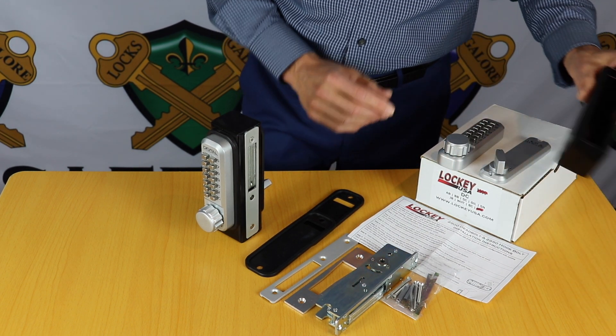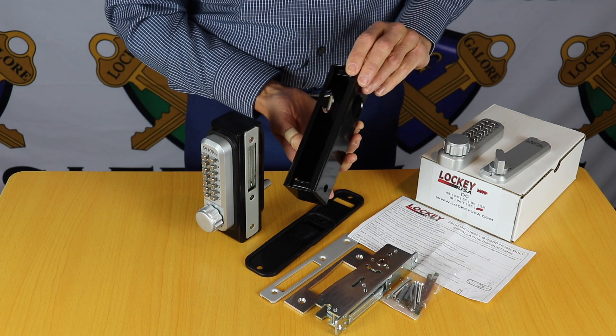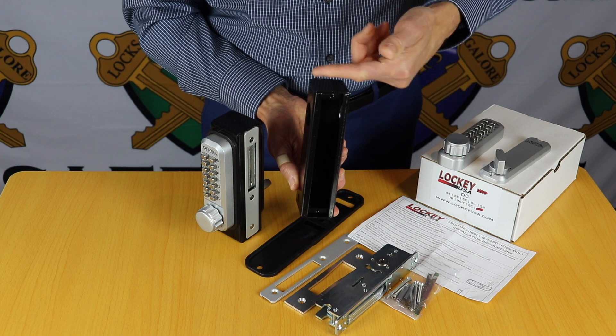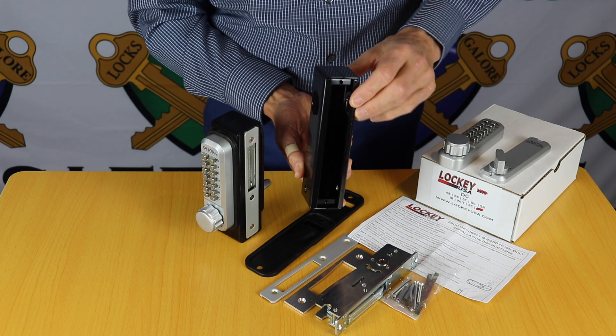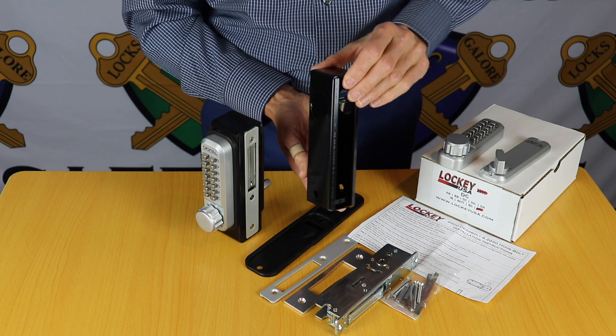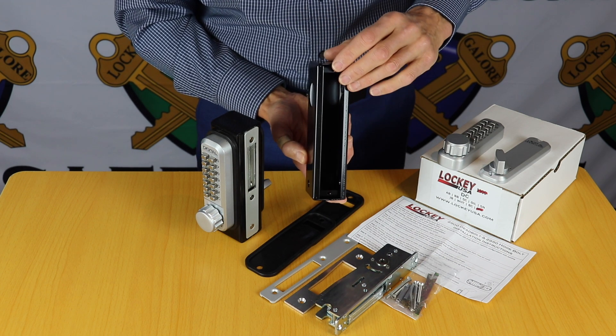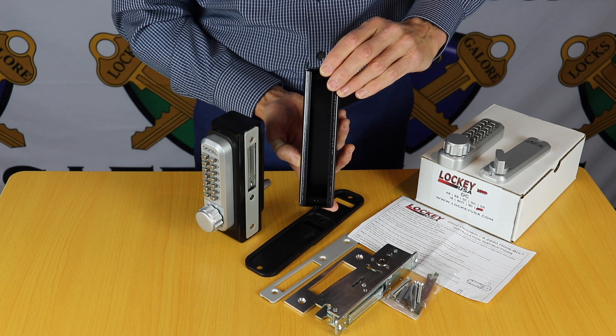Now if your gate frame is narrower than 50x50, also available is a steel weld-on lock box. You would cut your frame above or below, set this in place level with the front of the gate frame, tack weld or seam weld it on — it's got everything with pre-formed holes, ready to mount the lock straight in place.